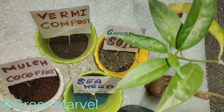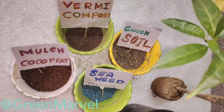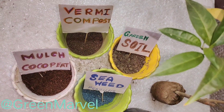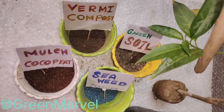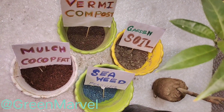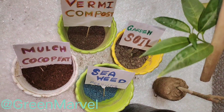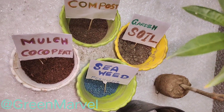Hello and welcome back to the channel. In this video we are going to look at the entire soil composition and the ingredients I used to try and revive this plant — a night blooming jasmine. It hasn't really revived a whole lot even after a lot of resting time, so I'm going to try and jump start it.